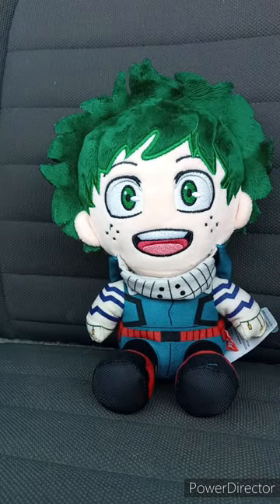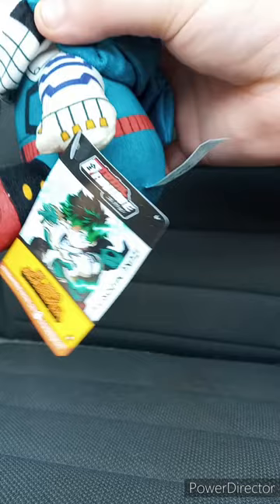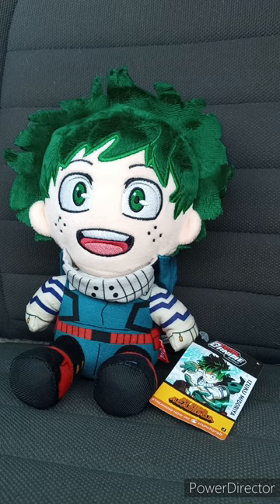These are way much different than the Great Eastern plushies, because when you touch the bottom, they have little beads inside. Here's the tag: Total Anime, My Hero Academia, Izuku Midoriya, now streaming on Crunchyroll. I haven't done an anime unboxing since the Shinobu plush from Great Eastern, like two months ago.